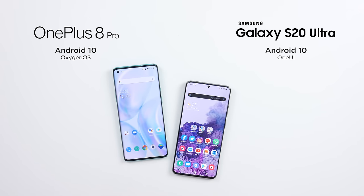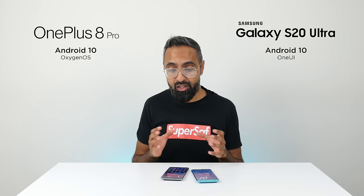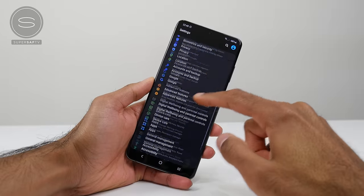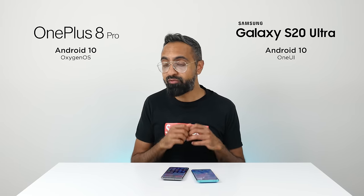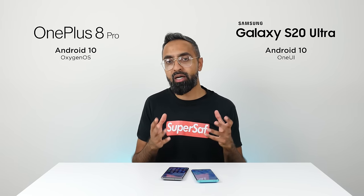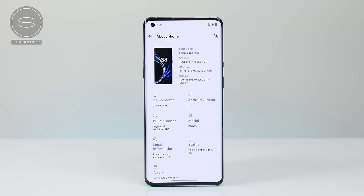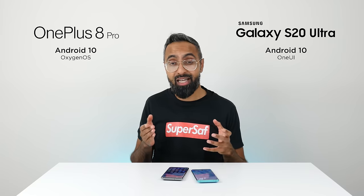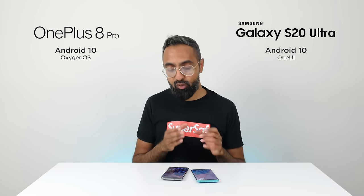Both devices have Android 10 out of the box with their own skins — OxygenOS on the OnePlus 8 Pro, and One UI on the S20 Ultra. These are honestly my top two favorite Android skins: very clean, very functional, and they add features not available on stock Android. A lot of it comes down to personal preference. One advantage I give to the OnePlus 8 Pro is that OnePlus is really, really good with updates — they provide them much faster than Samsung and many others. So if updates are important to you, the OnePlus 8 Pro is a great option.